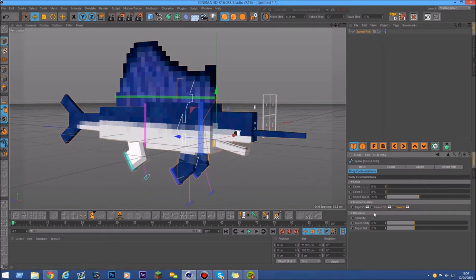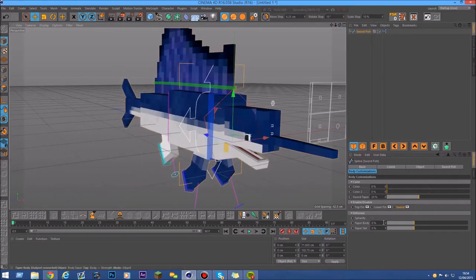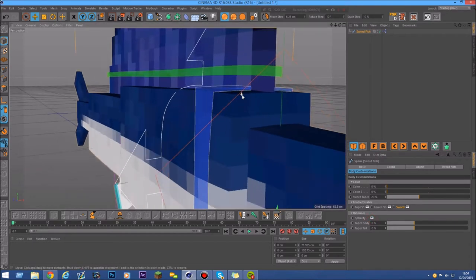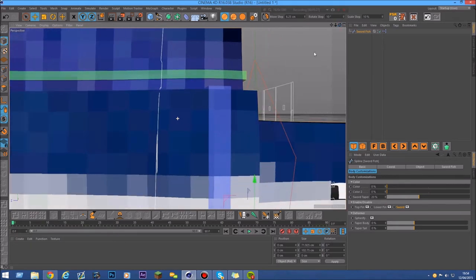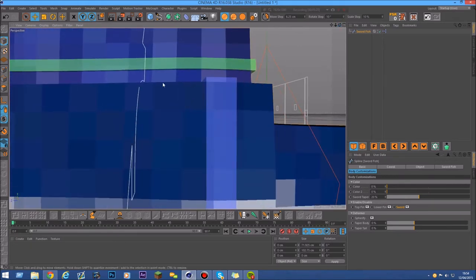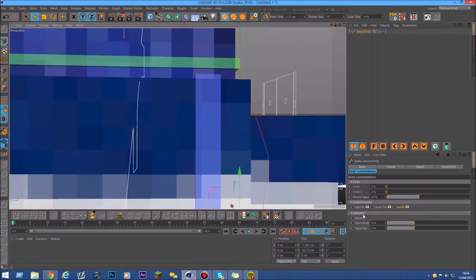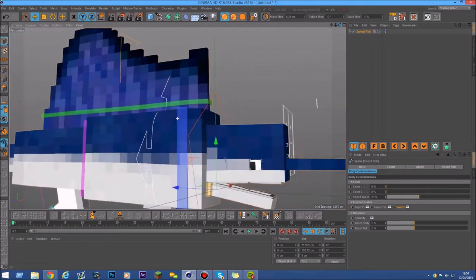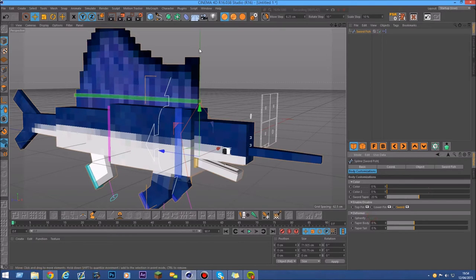There's also a little deformer part. If you see here there's a spherify deformer — there's kind of a little bulge on here, it's much smoother. If you turn it off you'll see it's much flatter, and if you turn it on you can see this little bulge thing.